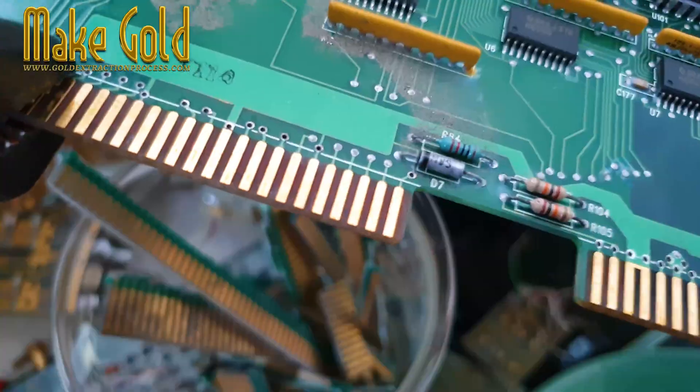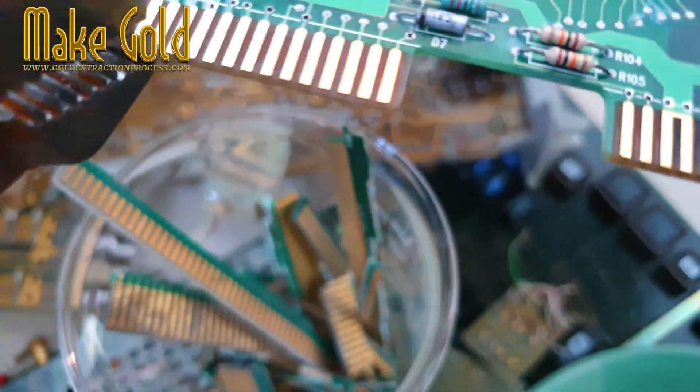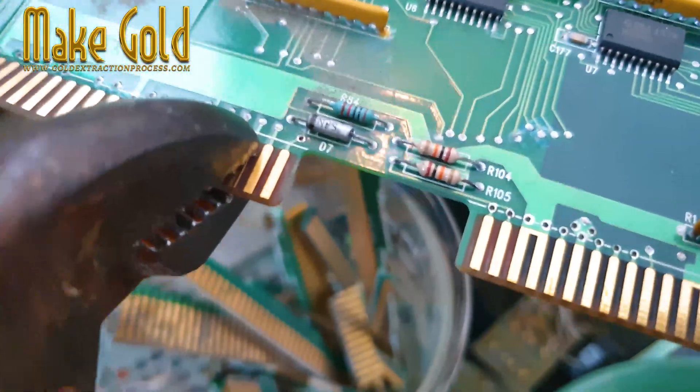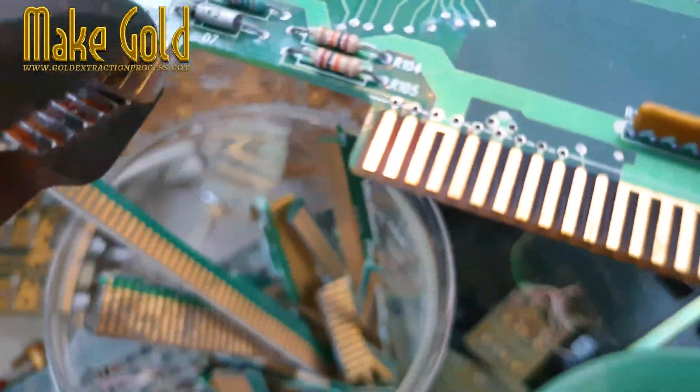Extracting gold from electronic components can be a fascinating and profitable hobby or business. However, it involves processes that require precision, proper safety measures, and legal compliance. Here's an overview.